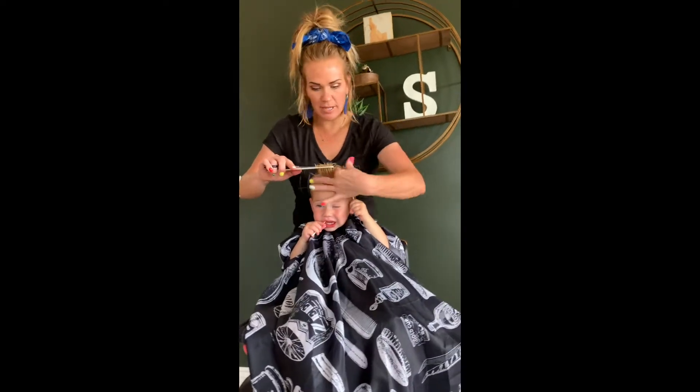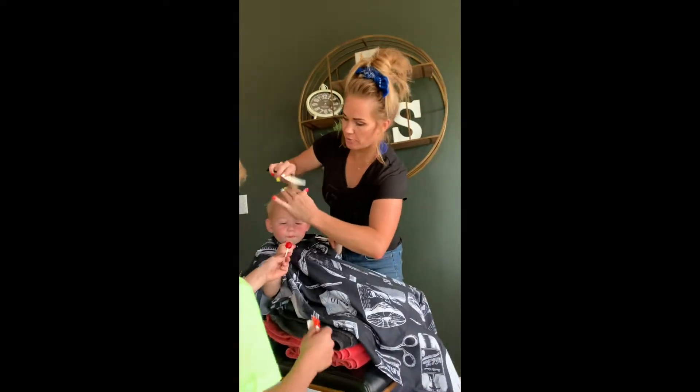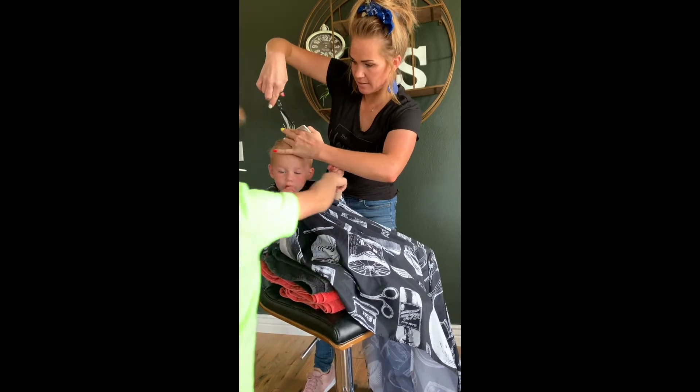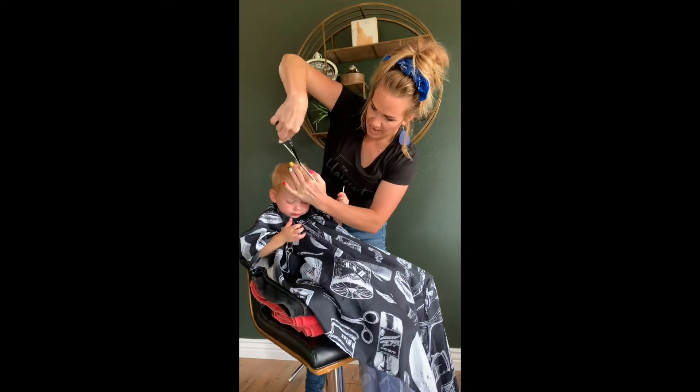I want to take a tiny bit off the top. I want it to look kind of like messy crazy. You'll learn this in my tutorials, but I'm going to just cut big bees. And it's not going to be a perfect cut — this will just add texture.